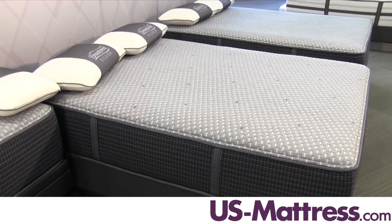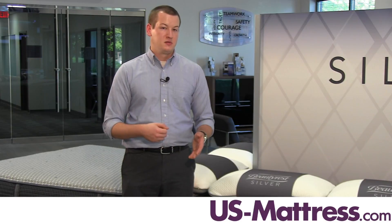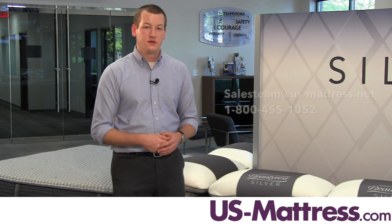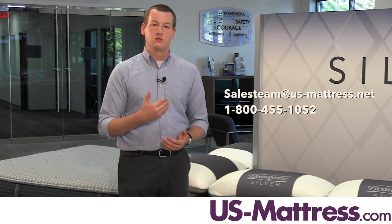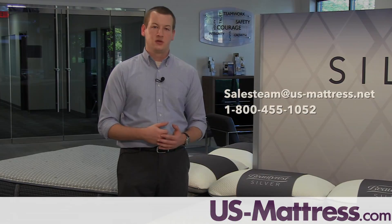If you're looking for a mattress that has all of the great benefits of your standard hybrid mattress with the newly introduced benefits that come from the new Dual Cool Technology Memory Foam with silver infused in it, then the Simmons Beautyrest Silver Hybrid Sybil Plush mattress is going to be a great choice. We hope this video is helpful, but if you have any questions or comments, feel free to leave those below, or during regular business hours you can reach out to our chat team or give us a call at 1-800-455-1052.